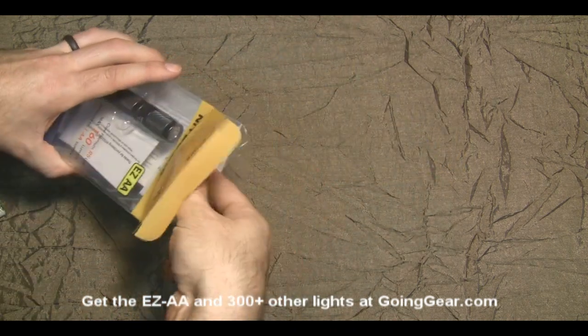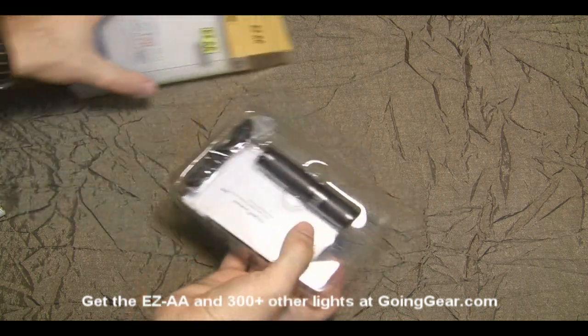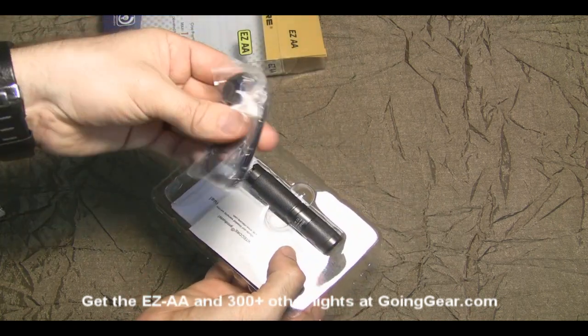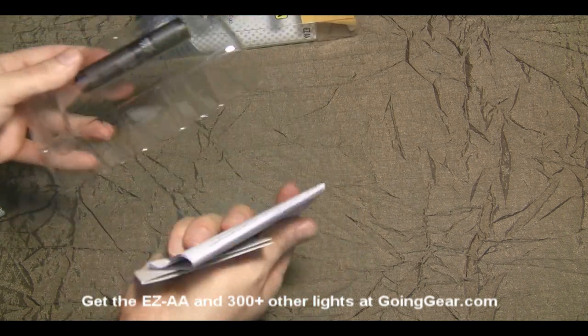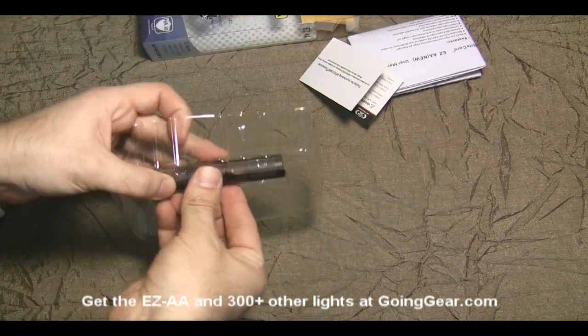Let's go ahead and open up the packaging and show you what's on the inside. You have a lanyard, standard accessories like spare o-rings, warranty information, and instruction manual — and of course the light itself.